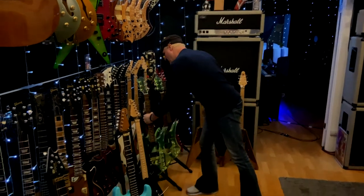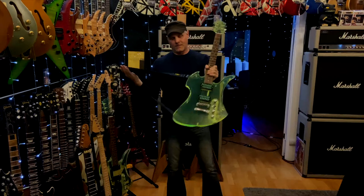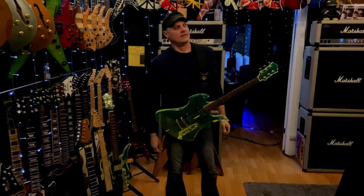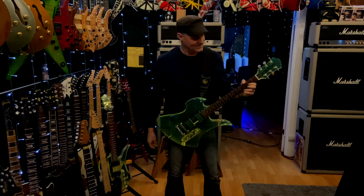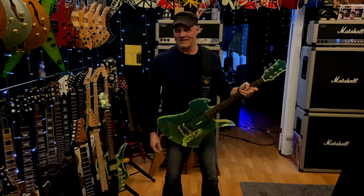Let's go to the zero-gravity guitar strap. From CFG. It actually works. Wow. I could probably do three songs with this.